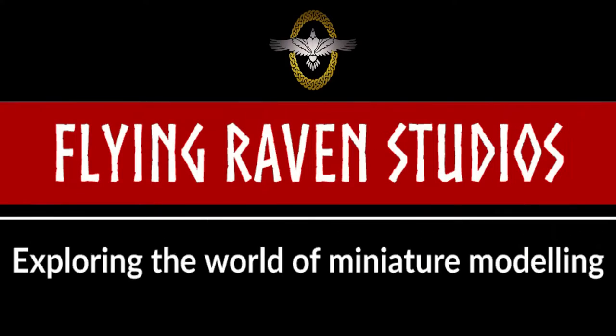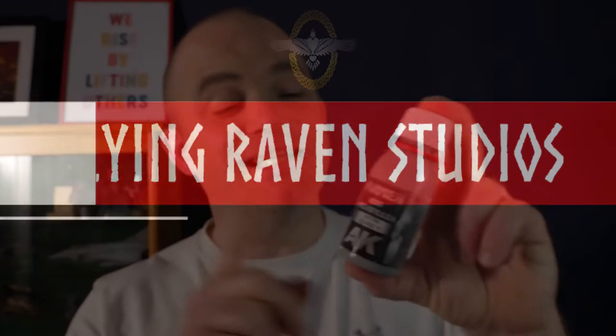This is AK Interactive's Primer and Microfiller. Normally I tend to use the Vallejo Mecha Primer — it gives a nice satin finish, it's nice and tough, and it's easy to use. Then I came across this one, and when I gave it a go, it did not act how I expected. Today we're going to test this stuff out, see how it performs, what sort of results you can get, and if this is the sort of primer that'd be good for you and your projects — and also, will this replace my favorite primer? Let's find out.